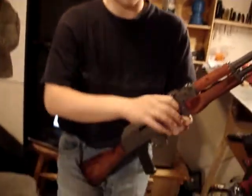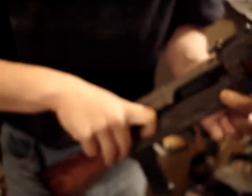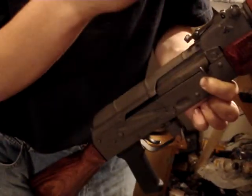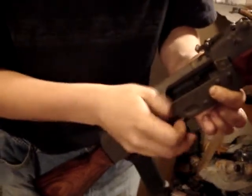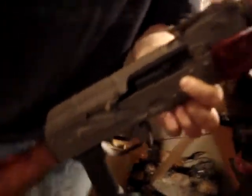When you pull it back and let it go forward, it should go forward freely. It is normal for it to latch when you pull it back — that's a design feature put into the gun so you can clean it easier.